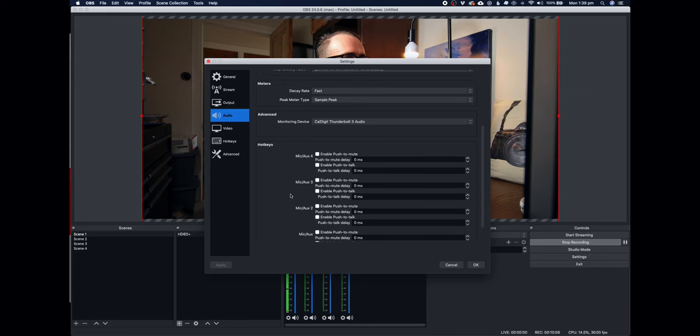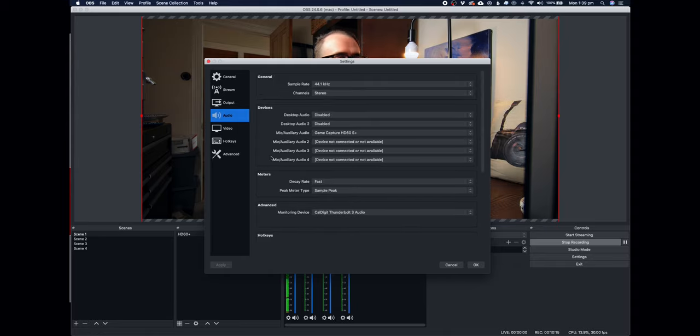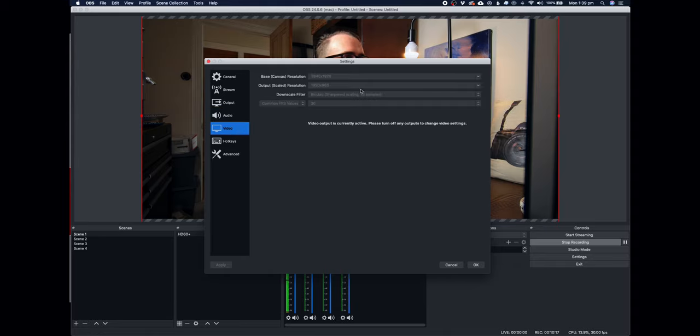All I've done in OBS is tell it to use that one audio source for every single shot. So even if I cut to different shots, OBS is going to default to that audio. There are no delays and no mutes needed because I've just got this one stream of audio.